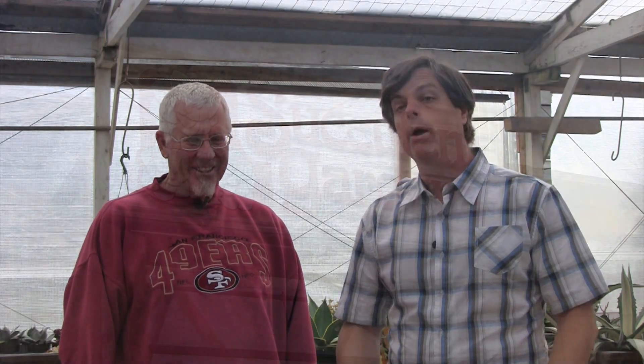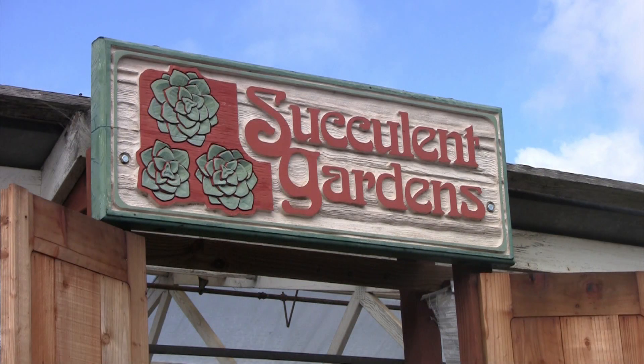Today we're visiting the wonderful gardens of Robin Stockwell, a wonderful designer who was featured in the San Francisco Flower Show in 2010. Robin, welcome to Succulent Gardens — my succulent paradise! I'm looking around at everything and it looks incredible. Robin notes that this is referred to by most designers as the 'candy shop' — a shopping paradise.